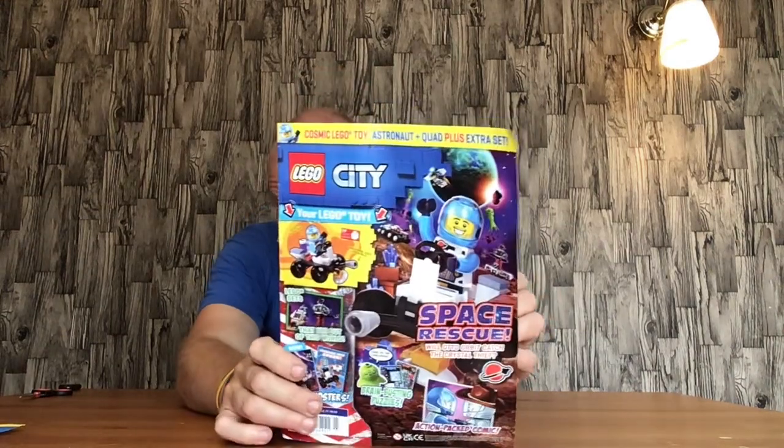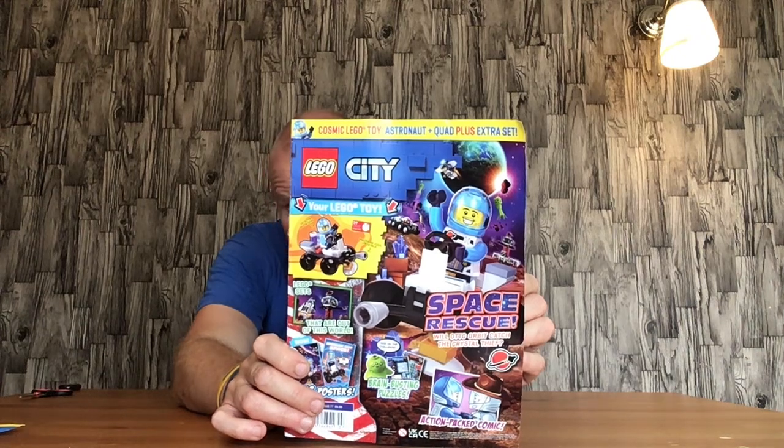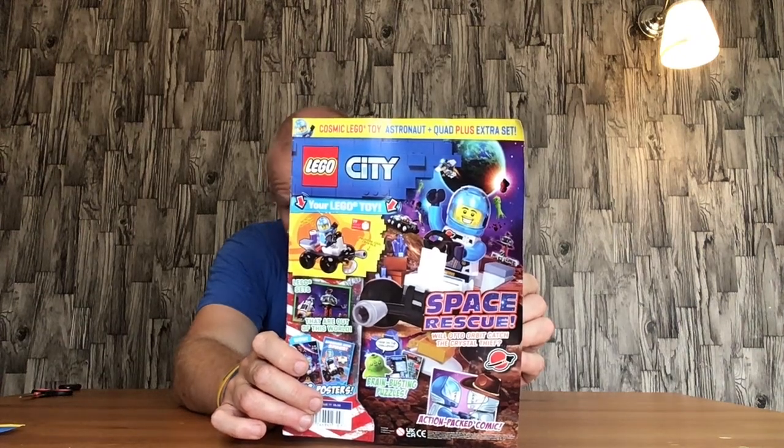So we got this month's Lego City magazine — it's £6.50, it's issue number 77, and it came with a space buggy from the new Lego space range. There's some stuff I do like about my Lego space stuff and there's lots of good stuff out there.